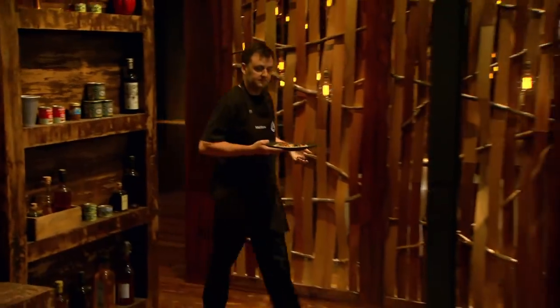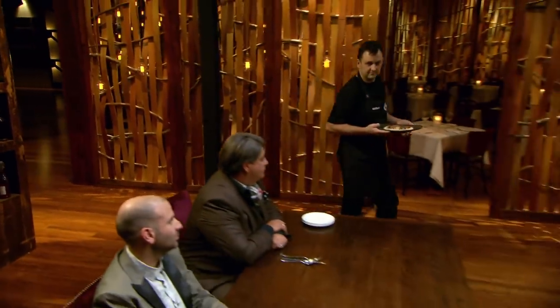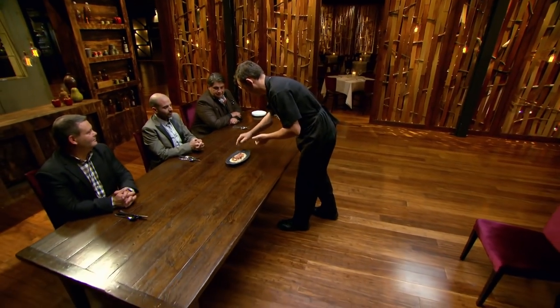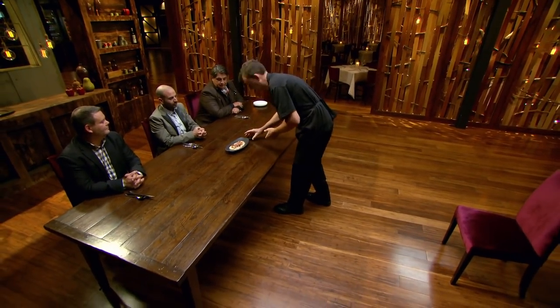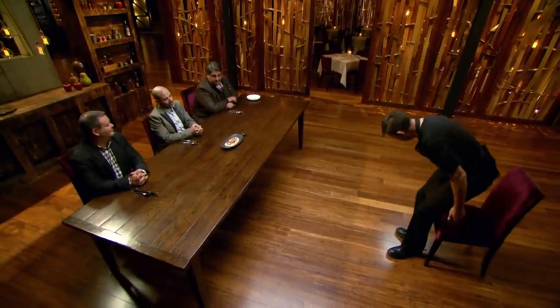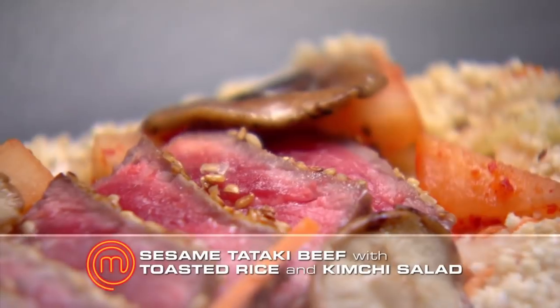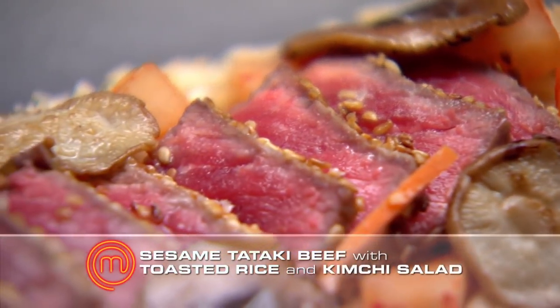What a nice tasting so far. Great tasting so far. Let's get the next dish in. I'm feeling a little bit lost at the moment — this is my third elimination in a row and it's starting to wear on me. I just hope that what I've done today is enough to keep me in the competition. Matthew, what's the dish? Sesame tataki beef, toasted rice and a kimchi salad.